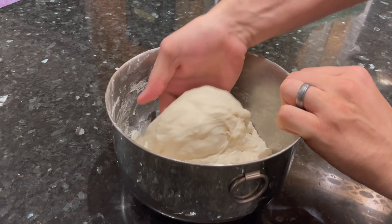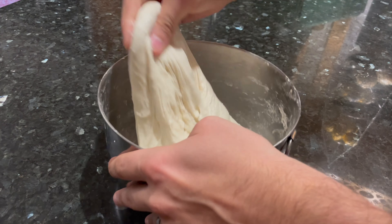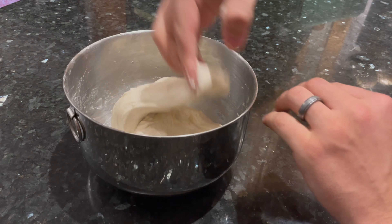Then finally, for the last set of folds, gently stretch and fold the dough about 4-6 times around the bowl, being careful not to overwork the dough or to press out too much of the gas.